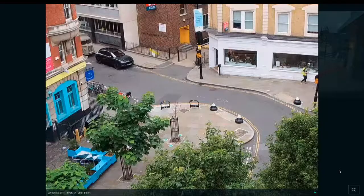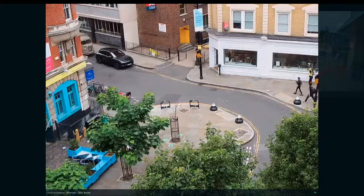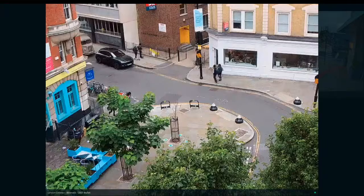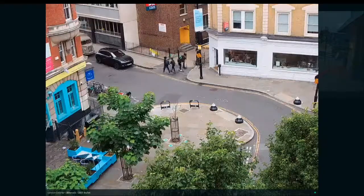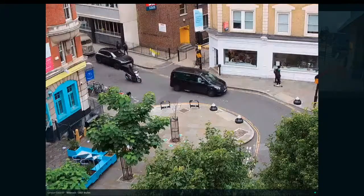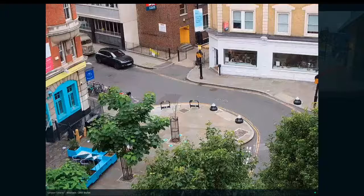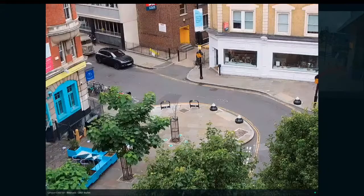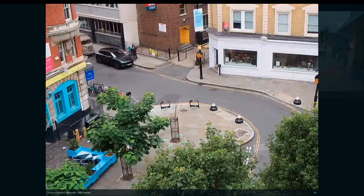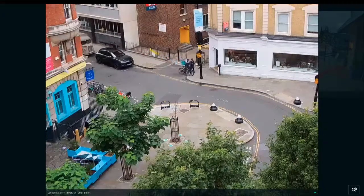There's a Deliveroo guy just zipping past going to do a collection. A really clear picture you get with these. With the ability to look for people and vehicles, it makes it really simple if you're looking to find out if a particular vehicle type has been there, or to set up notifications to alert you for either vehicles or people in a particular area. I'm getting a little interference from my phone saying there's movement on one of my cameras — quite appropriate really. There seems to be a lot of Deliveroo drivers in London at the moment.